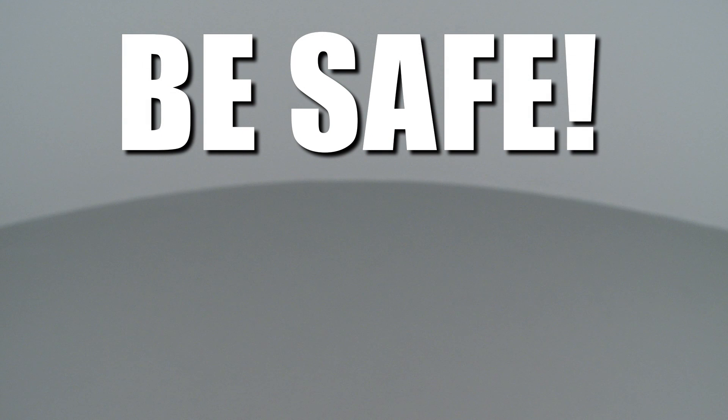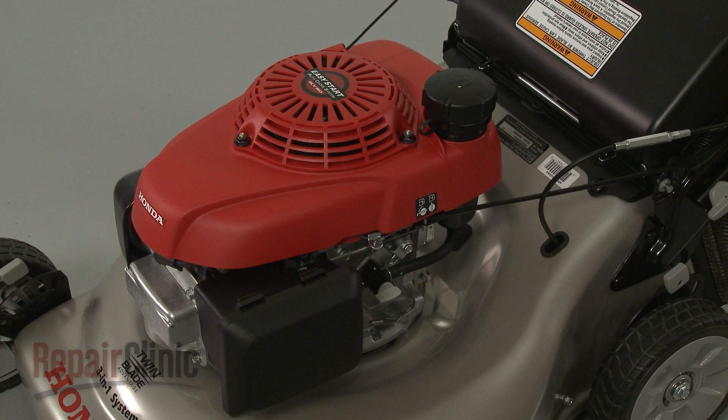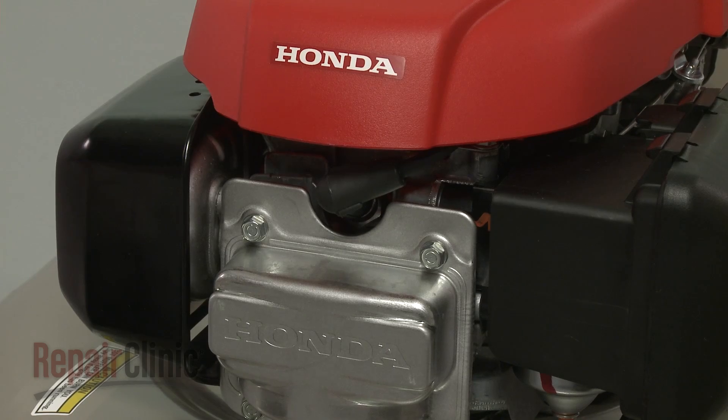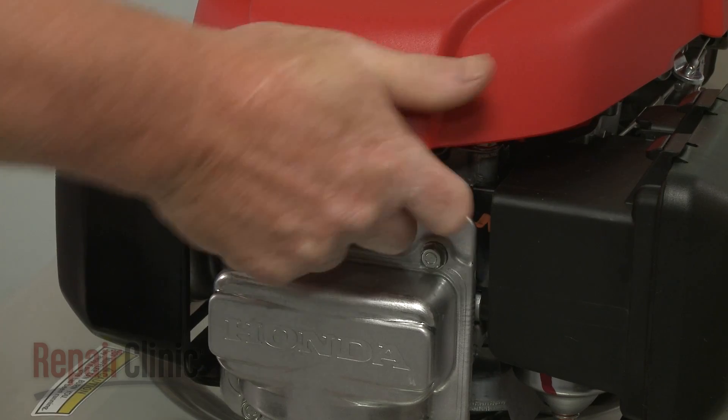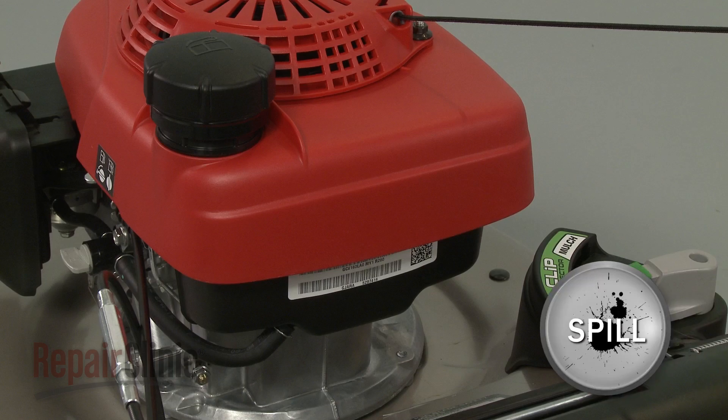Repair Clinic encourages you to perform this procedure safely. In this video, we will show one or more icons to alert you when to use caution. Most engine repairs will require some disassembly. Before you attempt this, make sure the engine has cooled, and remove the wire and boot from the spark plug to prevent the engine from accidentally starting. When disassembling the engine, we recommend there be little or no fuel in the tank.